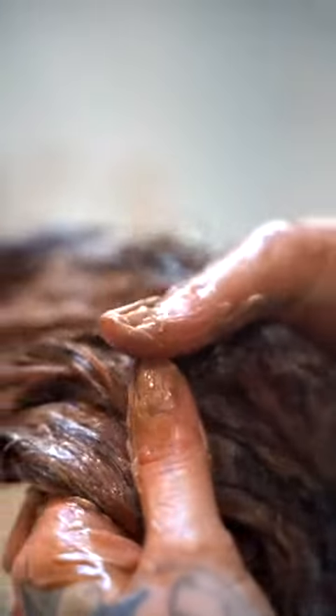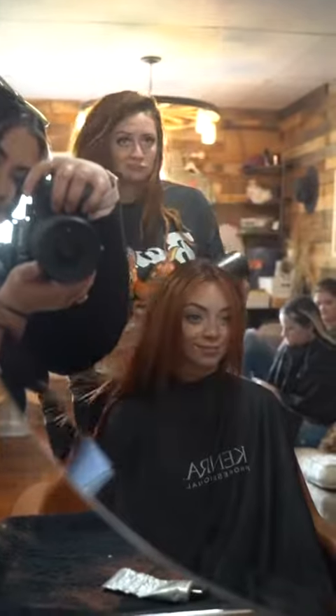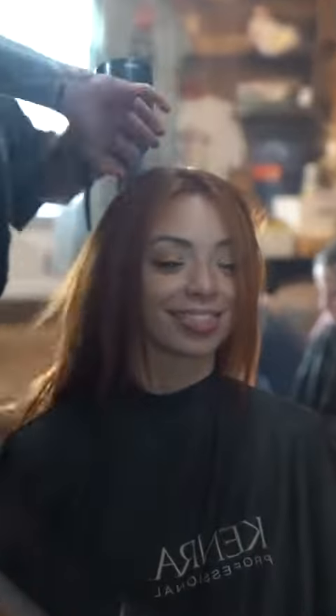Her lowlight is 8C and 7CG with 20 volume as well. Because her hair is virgin, I could use all color. I was so excited to do this because I didn't have to lighten her whole head and then use toner or color. I did highlights in between to get some dimension, but I wanted to use color to get the overall effect. I'm using my big papas with my painter brushes to do all her foil work because I want it to look like a balayage.